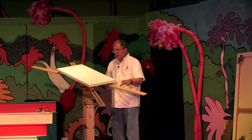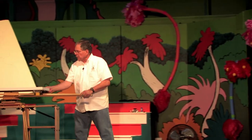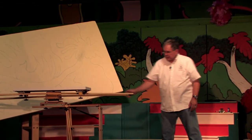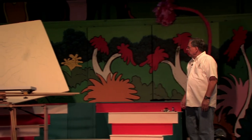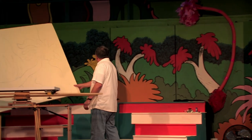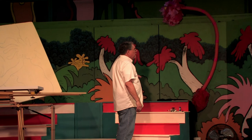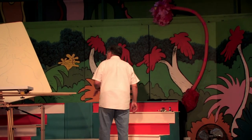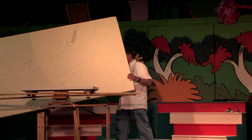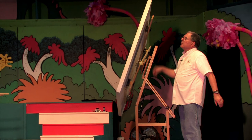Our location today is at this theater by the tracks in St. Mary's, Georgia. The St. Mary's Children's Theater is putting on a play called Seussical. As you can see, our backdrop has been painted — we're just about done. We need one more set that's movable, so we're going to take the Windmill Easel and paint that movable set.